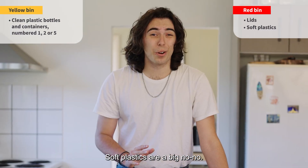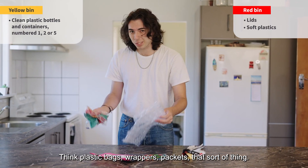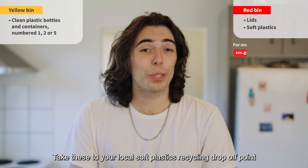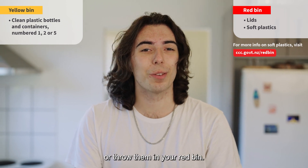Soft plastics are a big no-no. This is stuff you can easily screw up in your hand — think plastic bags, wrappers, packets, that sort of thing. Take these to your local soft plastics recycling drop-off point, or throw them in your red bin.